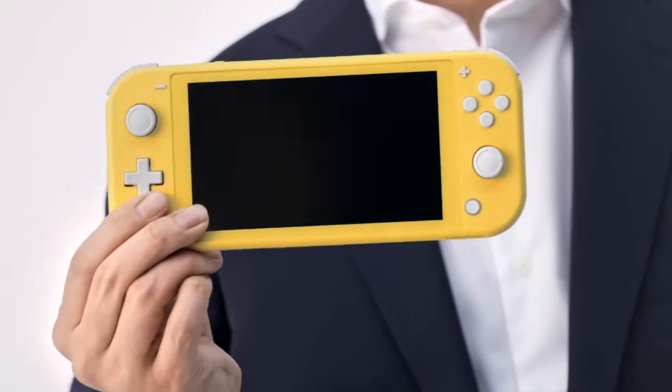Hello everybody and welcome to the channel. Today we are going to be covering the new Nintendo Switch Lite. The Nintendo Switch Lite has just been announced an hour ago. There's some great new information about it, so let's take a look into it.